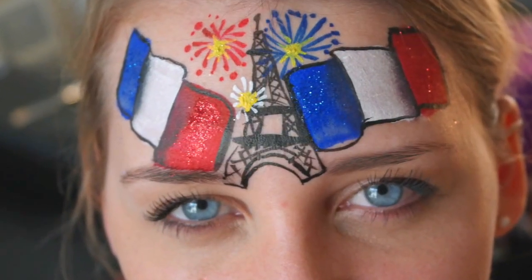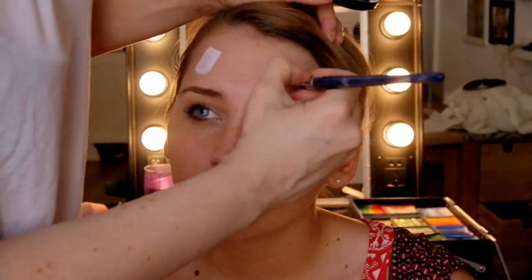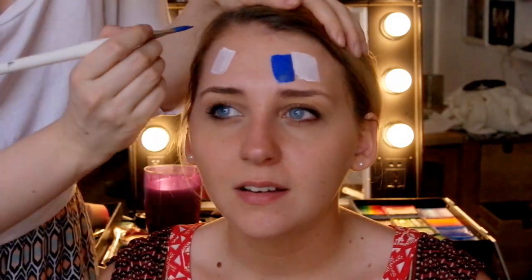Hi guys, welcome to this tutorial. I'm going to show you this really easy design for Bastille Day, which is tomorrow, Monday the 14th of July. We're going to start off with some white paint and do flag waves — two French flags — and we're going to layer and tier the paint.